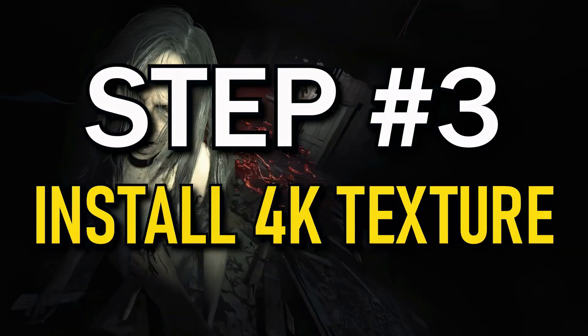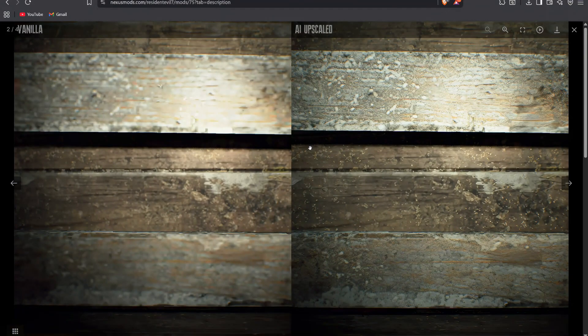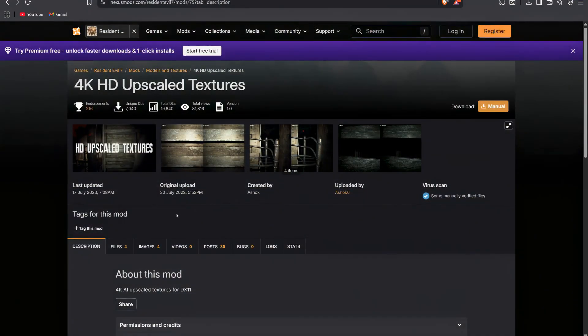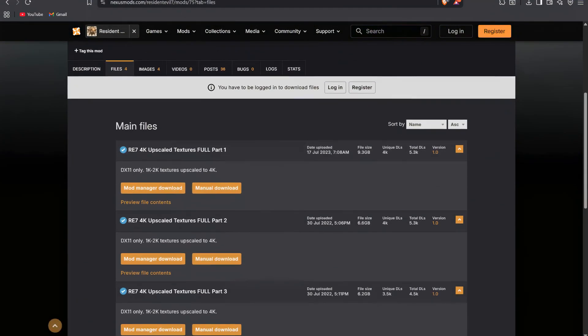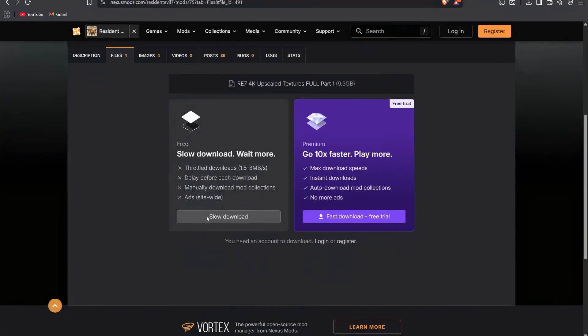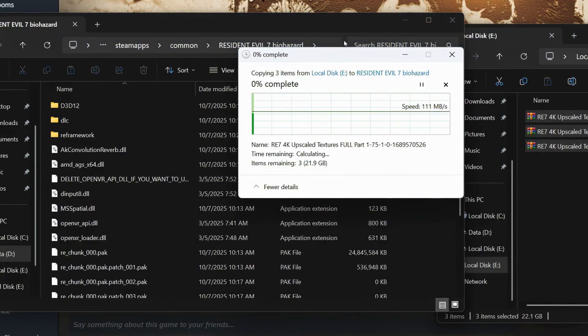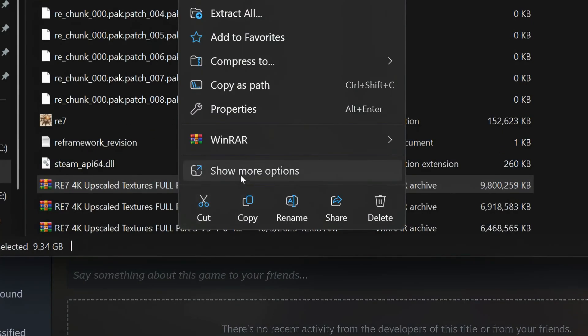Step 3: Install the 4K texture pack. Go to the Nexus Mods website and download the 4K texture pack — you'll need to grab all three files for it. Heads up, the downloads can be really slow, like it's gonna take a few hours, and you'll need to make an account which is annoying, but it's worth it. Once you finally get them, drop the zip files into your game folder and extract each one separately.